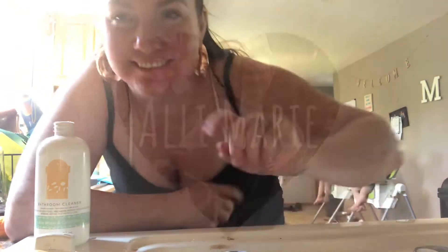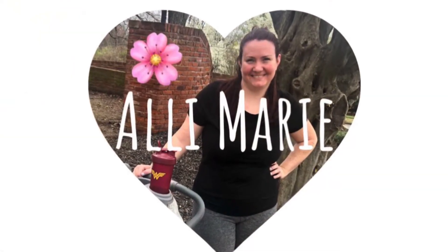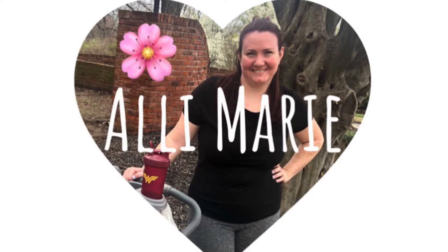Hey guys, welcome back to my channel. So today's video, we are giving you a Tip Tuesday.